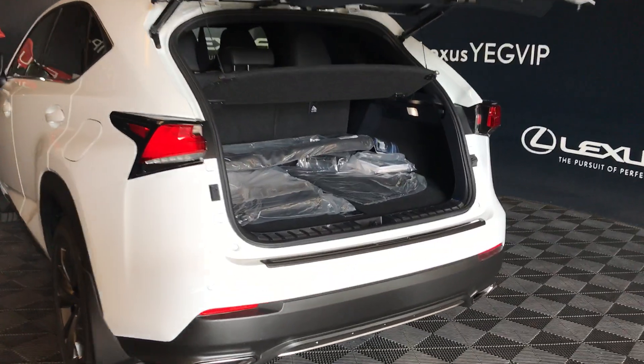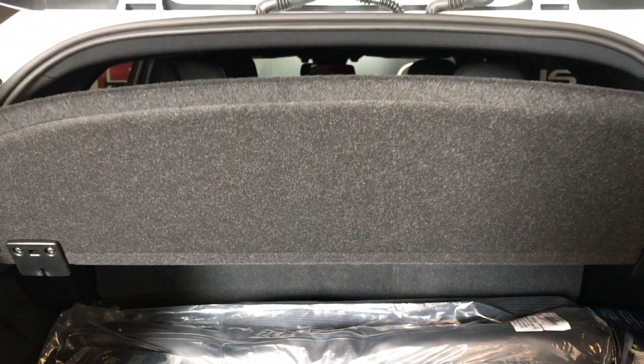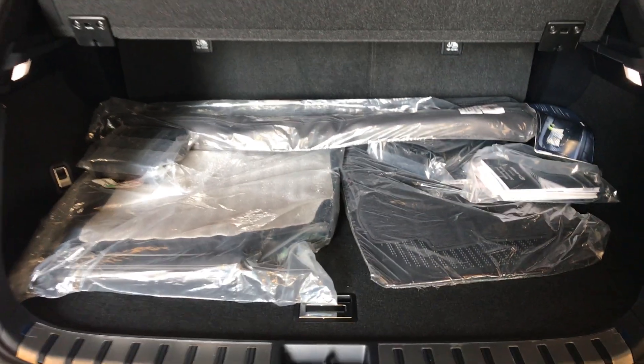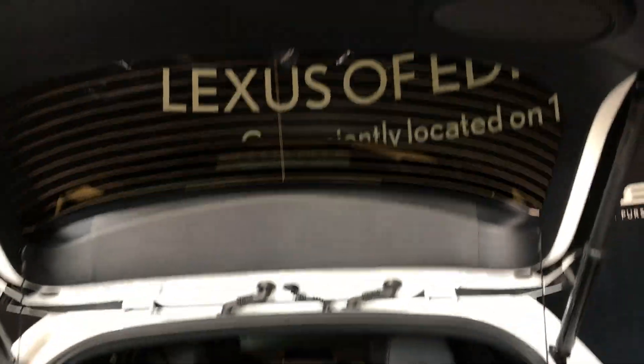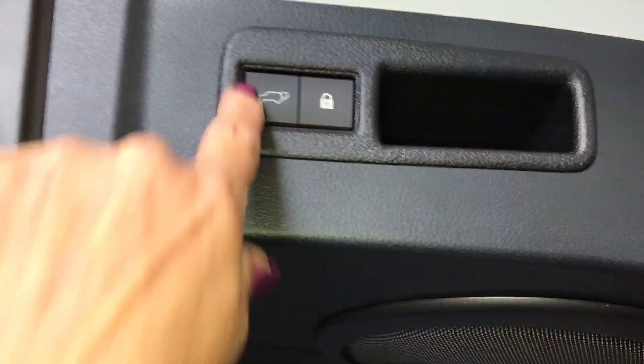Inside your trunk area you have a full-length carpet, carpet mats, rubber matting, first aid kit, netting with netting hooks, lighting, and second row seats that fold fully forward. You have a 12-volt power source on the other side. With the cargo liner, it can be stored underneath your floorboards with the compact tire and jack. Overhead, you have a power button, lock feature, and a handle to bring your tailgate down.